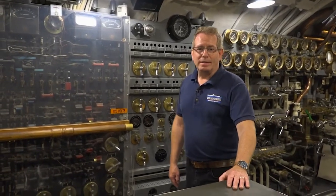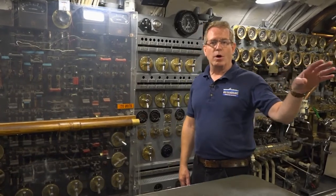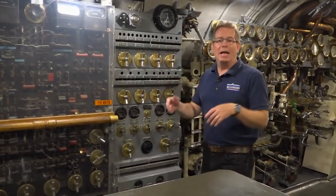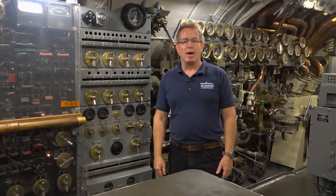We're in the control room right now. They divided it into two sides. One side was the wet side that let water into the ballast tanks. And then the dry side over here helped get that water with pressure back out of the tank so the submarine could rise to the surface.